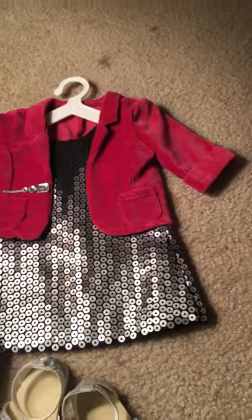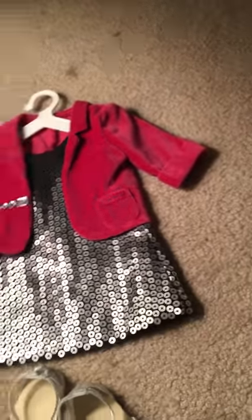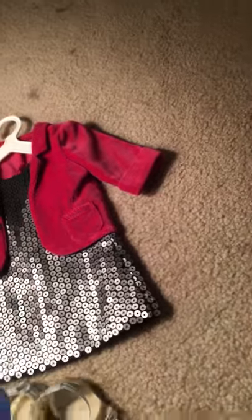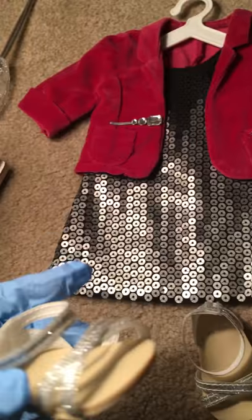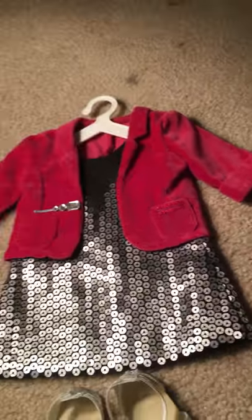I really like this set because they will no longer have it. I've actually really wanted this set for about a year since it came out because I really like the sparkles. I really love the shoes — I like the style and they'll go good with everything.